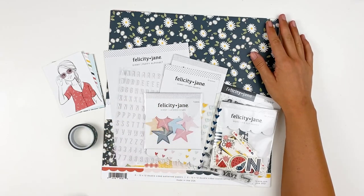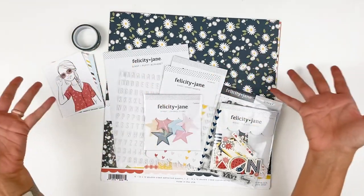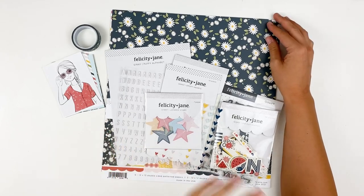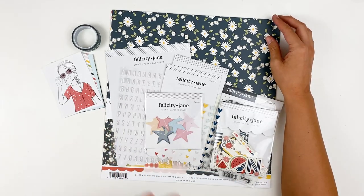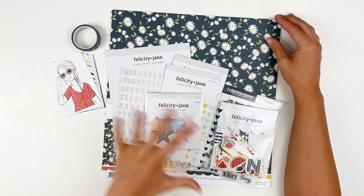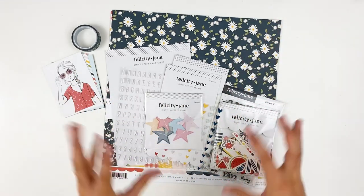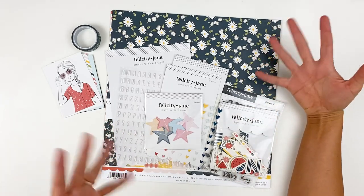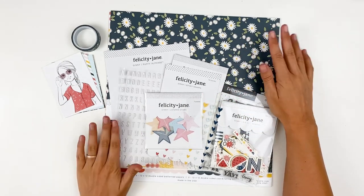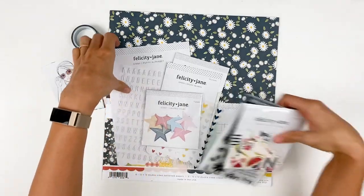I used to be on the Felicity Jane creative team. I stepped down just to free up a little bit more time — I just had too many irons in the fire — but I obviously still love Felicity Jane because I've now switched over to the subscription, so I just get auto-shipped, auto-billed the kits each month. That does not include the December kits — that is a separate purchase. I really, really love the Felicity Jane kits. It makes it super easy to create with because everything's coordinated each month. So let's take a look at the collection.